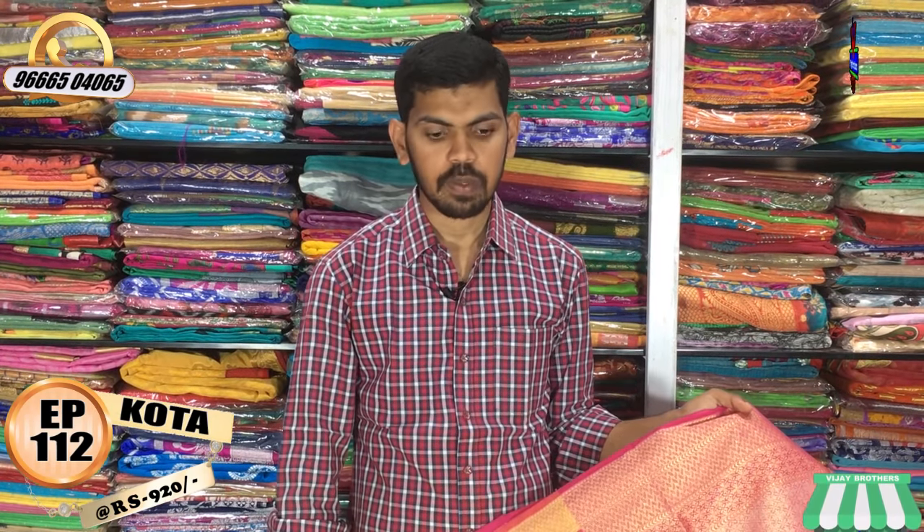We will have the same size for 920 rupees. There are various varieties at the Victoria Memorial Metro Station opposite line at Vijay Brothers. There are several branches in the nearby Dakar branch.